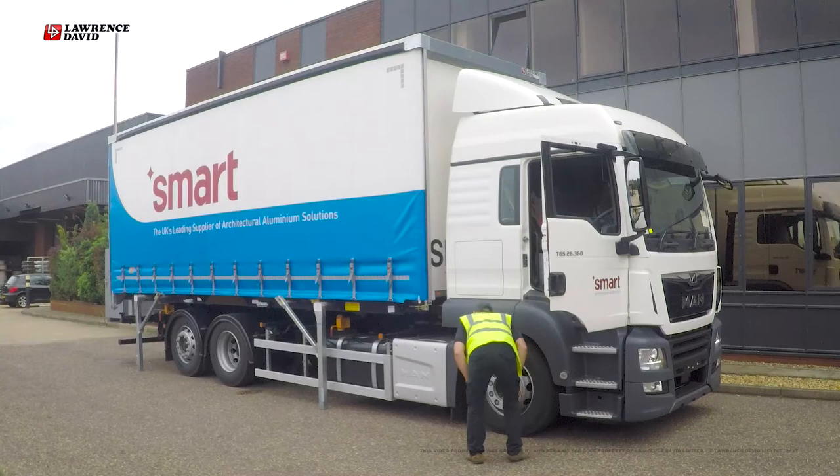Slowly raise the vehicle's suspension until all four twist locks have engaged and the legs are clear of the ground.